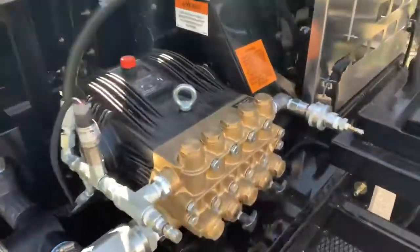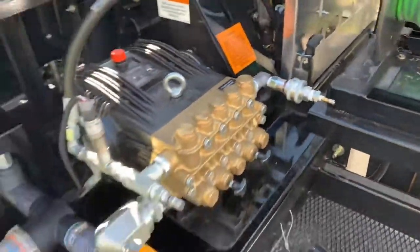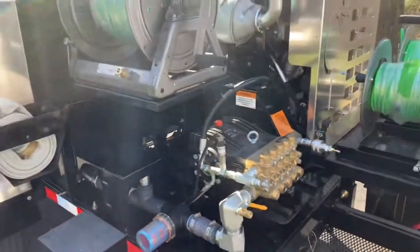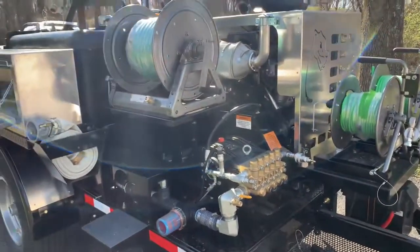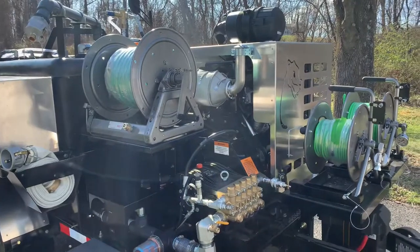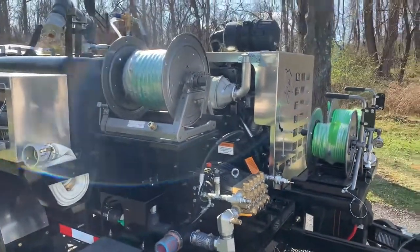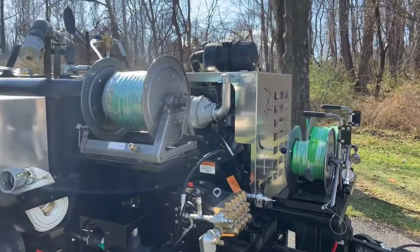The U-door pump delivers 18 gallons a minute at 4,000 PSI. It's got pulsation valves and an air purge system, so you can literally blow all the water lines in this jetter completely dry if you wish. It also has an antifreeze winterization system that lets you winterize this jetter in about 90 seconds.